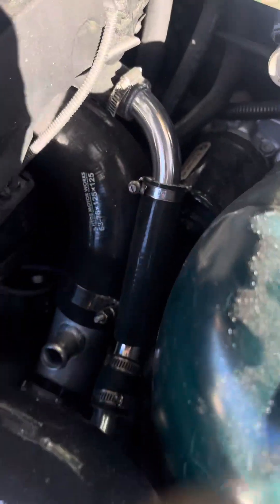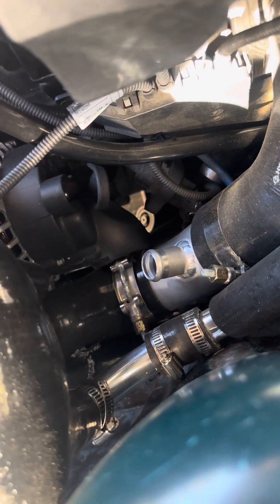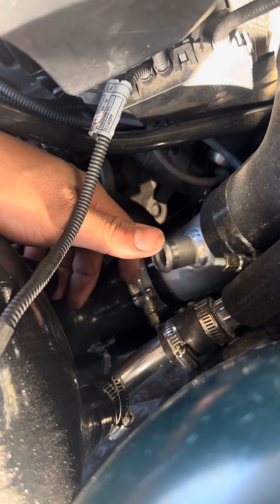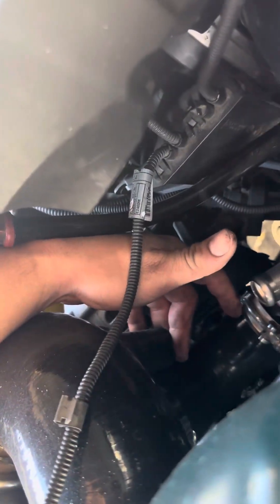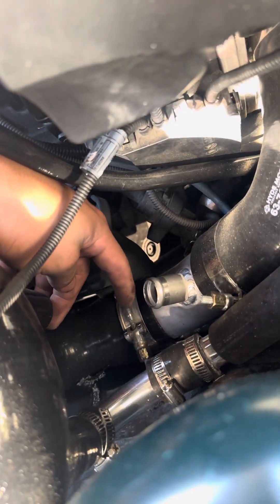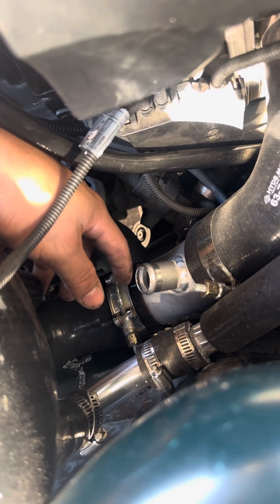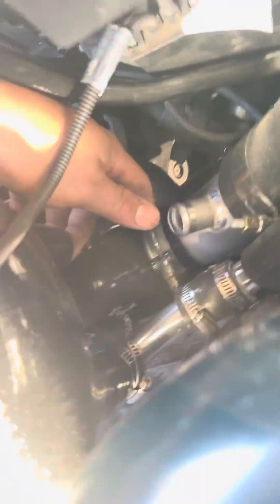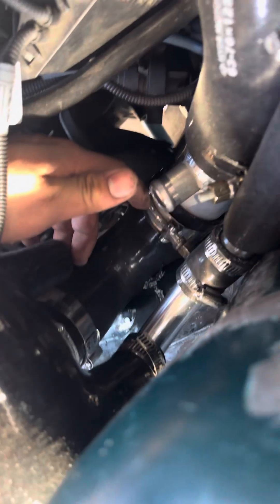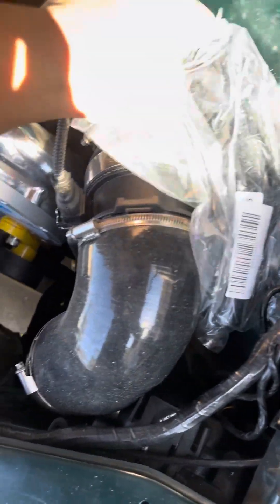Coming up, we finally got the ICV piping going. I just need one more clamp right there. I'm waiting for the bypass valve — sadly the one I had wasn't going to work. It was almost an inch and a half and these are inch, so it would have been too much work. I got the inch bypass valve and it's going to go here, then this silicone hose will connect straight to it — I'm going to shorten it to make it fit.